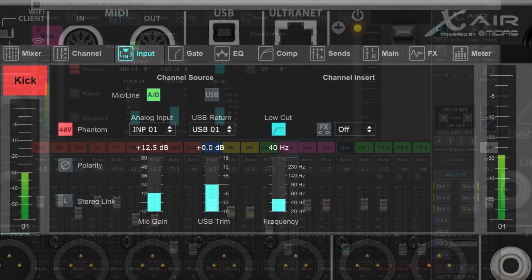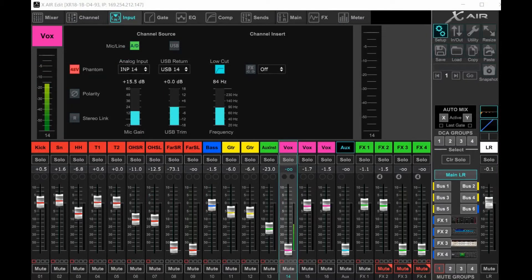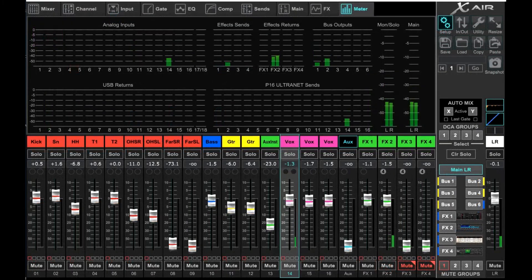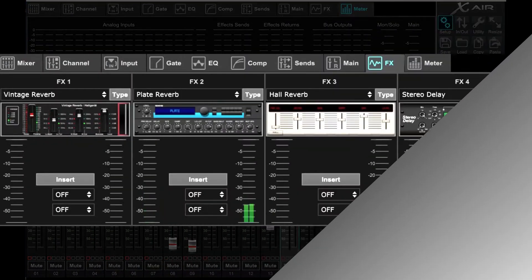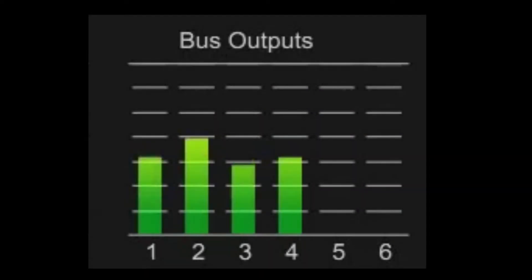In a perfect world you'll want your gain set at soundcheck and left alone after that. Unless the channel is clipping or severely threatening to clip, it's better to leave the gain control alone once the show has started. The problem is that if you change the gain settings after soundcheck, you're changing the levels of everything on the channel strip that follows the gain control — that means you're changing the house levels, the levels sent to the FX, the level hitting the threshold of your comps and gates, and then the biggie: if you're doing monitors from the same console, you're changing the monitor levels.